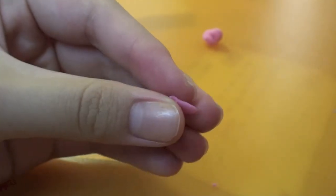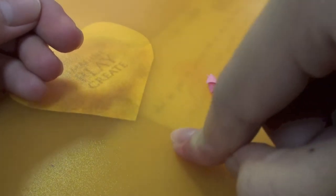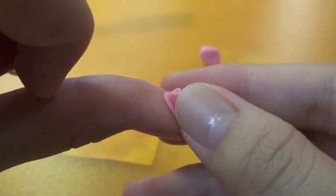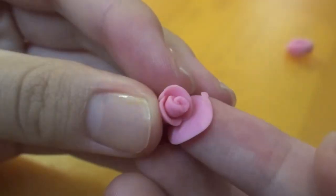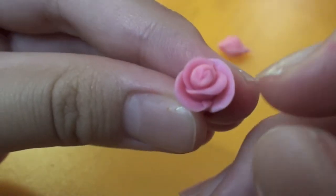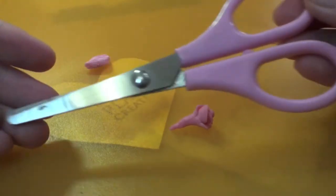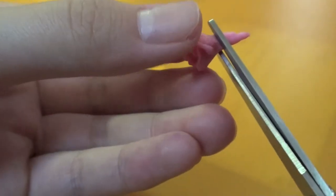Roll the strip. Attach 6 petals to the rose. Trim off the excess with a pair of scissors.